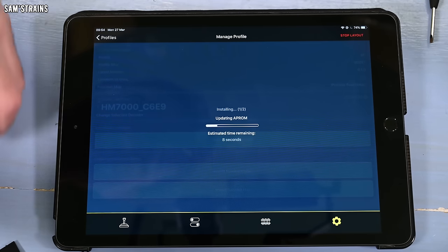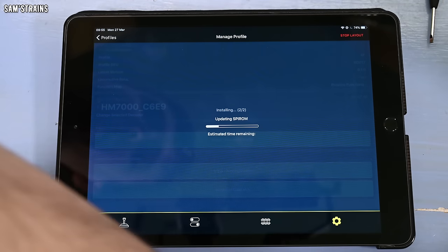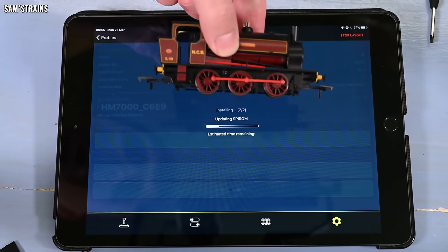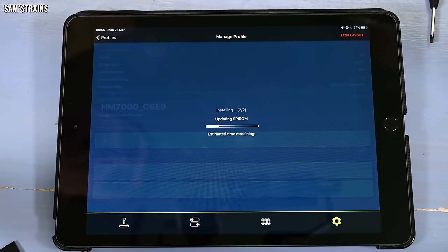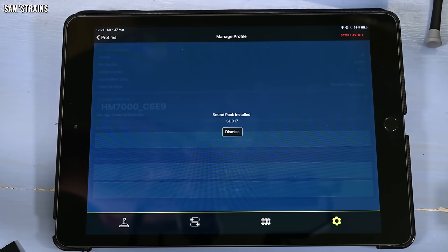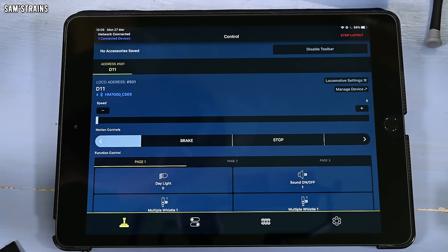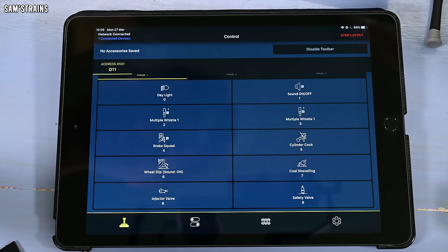I have absolutely no idea what I'm doing, but it does seem straightforward enough that you can just figure it out. I'm assuming it's putting the sound files onto the decoder now, which we can change at a later date if this isn't suitable or if Hornby come out with better fitting profiles. I've also been trying some other NX18 locos - a Rapido Hunslet had enough length but not enough width. When that's done I'll come back. The upload did take quite a long time - about 10 minutes - but definitely quicker and easier than having to blow the sounds yourself to the decoder.